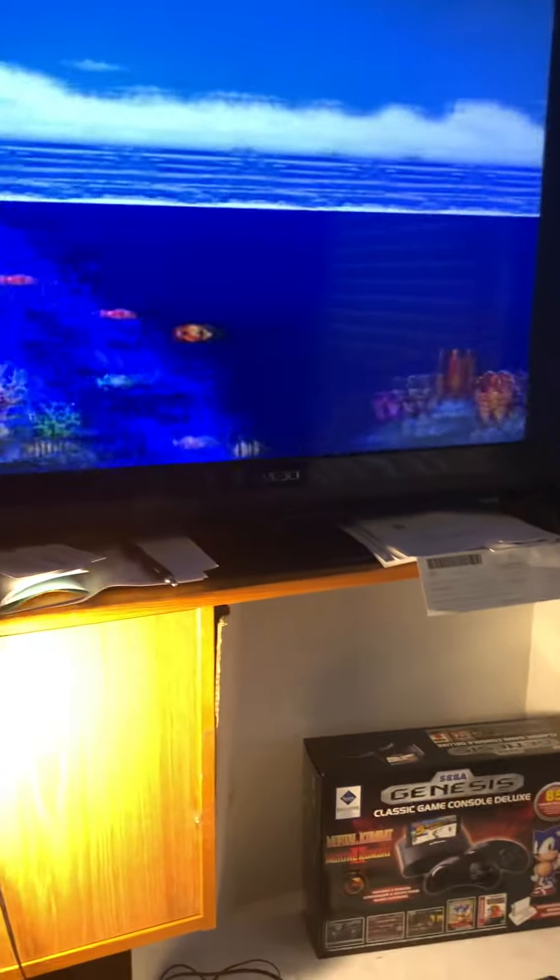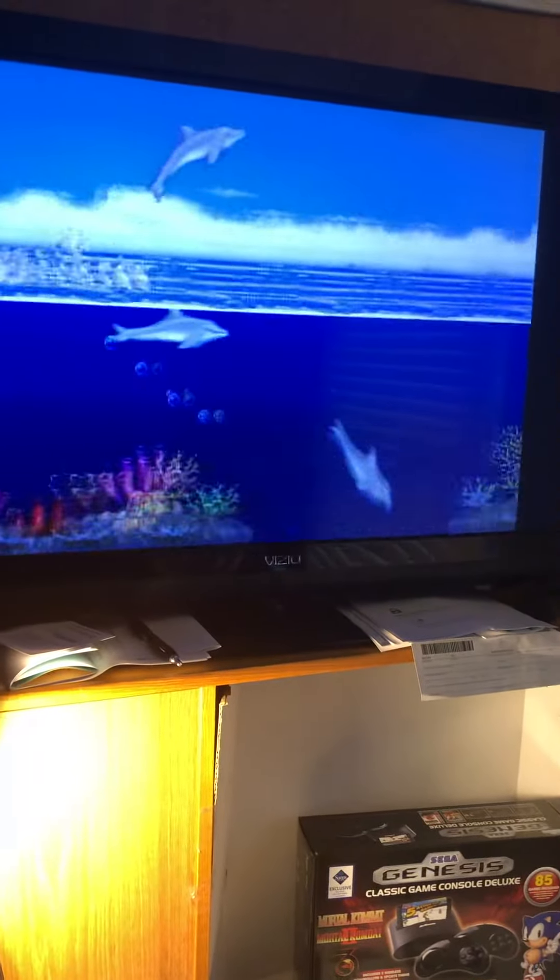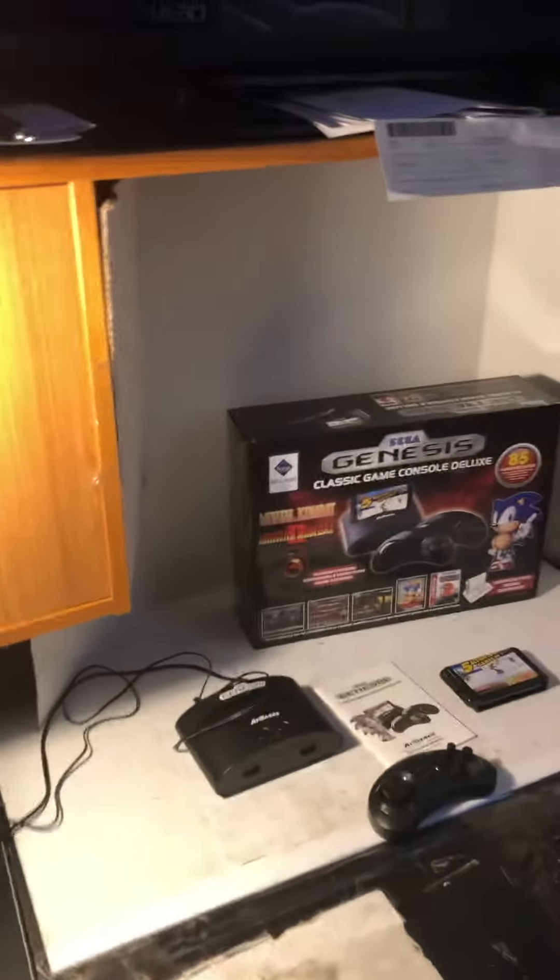Pretty decent graphics for something that really is that old. That's the Sega Genesis.